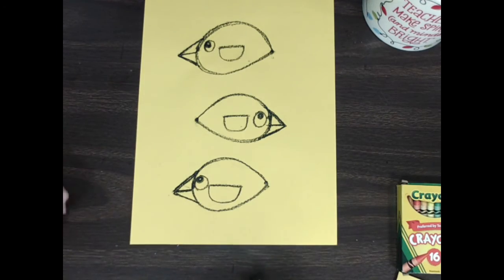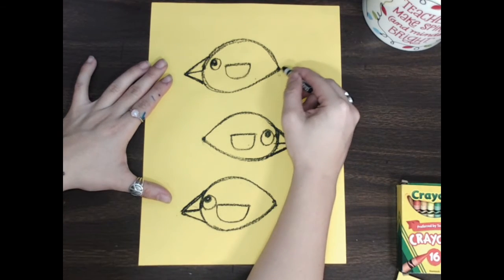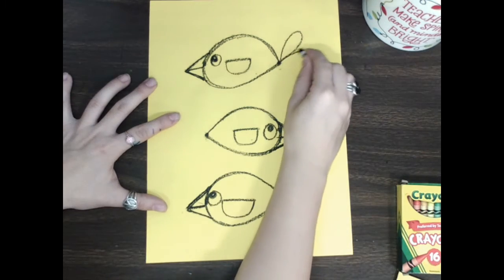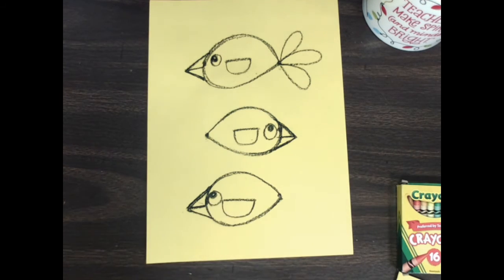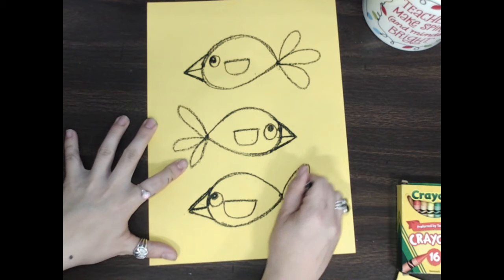My birdie needs tail feathers, so we're going to make some bumpy lines. You can make your tail feathers as crazy as you want or as simple as you want. We're just gonna make some bumps — go up and back down, there's one tail feather, up and back down, two tail feathers, and three. Let's do his other tail feathers — one, two, three. He's looking a little bit like a fishy but don't worry, he'll look like a birdie in a minute.